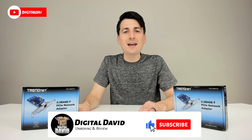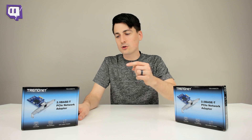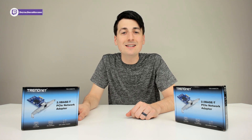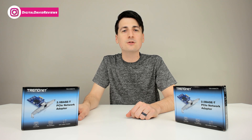Hey everyone, Digital David here. Today in this video I'm going to be unboxing and reviewing the TrendNet 2.5G Base-T Network Adapter. They did send me this product to review, but any opinion expressed in this video is strictly my own.